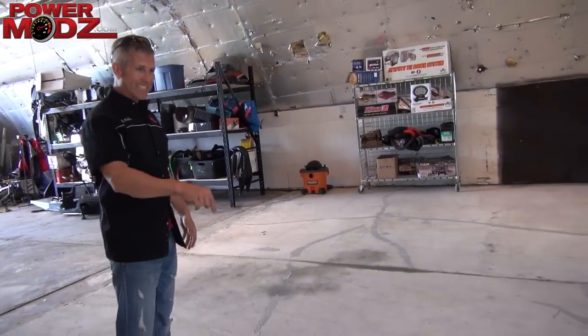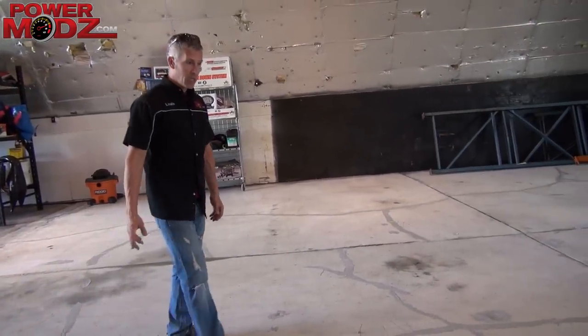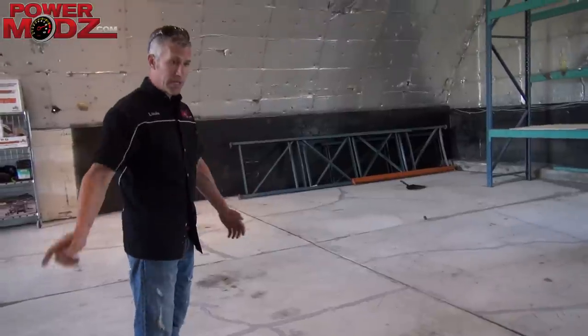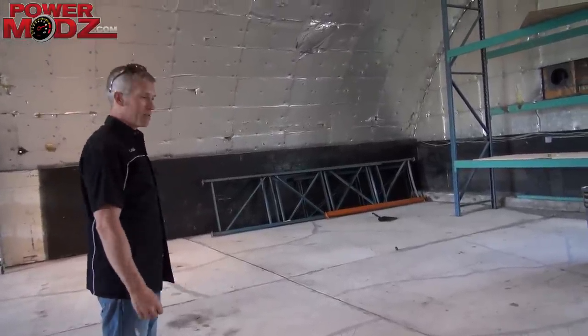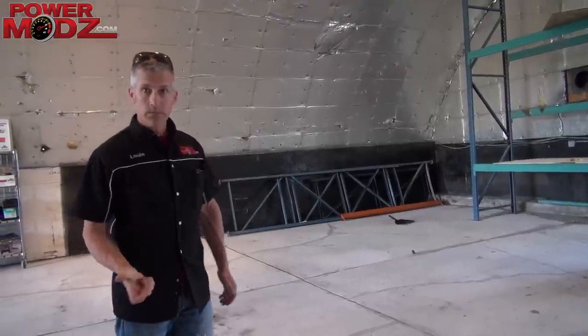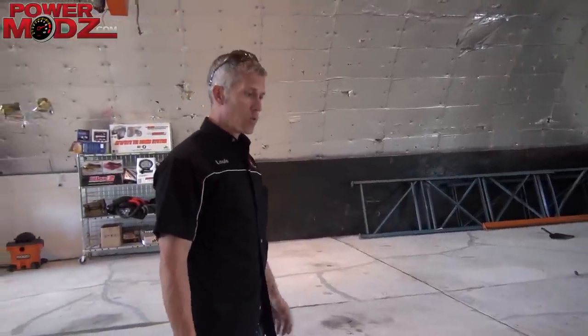We ground this floor out. Took a lot of work. 1960-something this concrete was poured — long time ago. It was in very bad condition. I filled the cracks with epoxy. I'm going to go over it, re-grind it, and we're going to epoxy it next week. The whole thing will be nice and crisp looking. Then we'll re-grind these cracks, put some chips in it — look pretty tight. It'll give us some nice light as well.